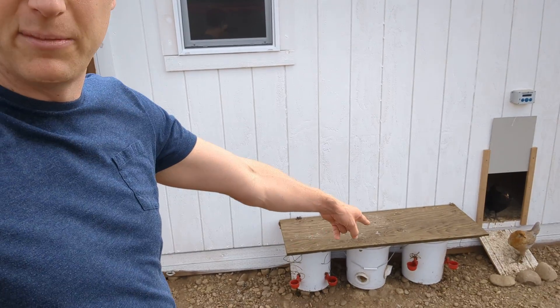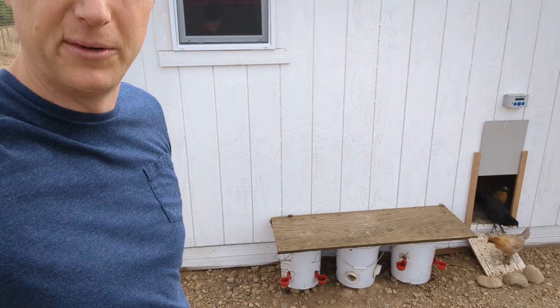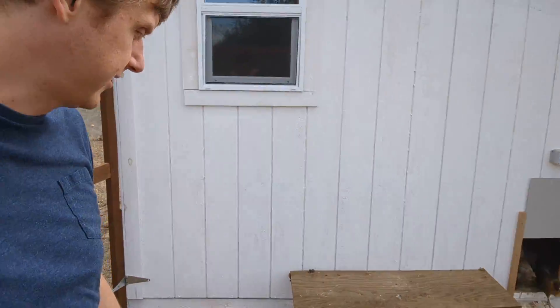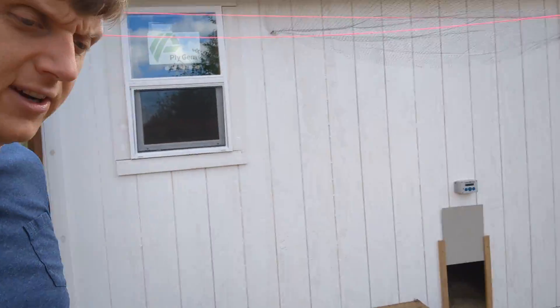These chicken waterers are the best ones on Amazon. I bought a few that didn't work. This chick feeder works pretty good — they stick their heads in there to eat the grain out.